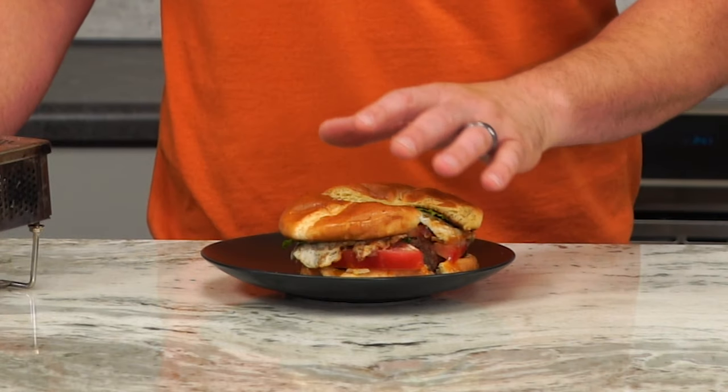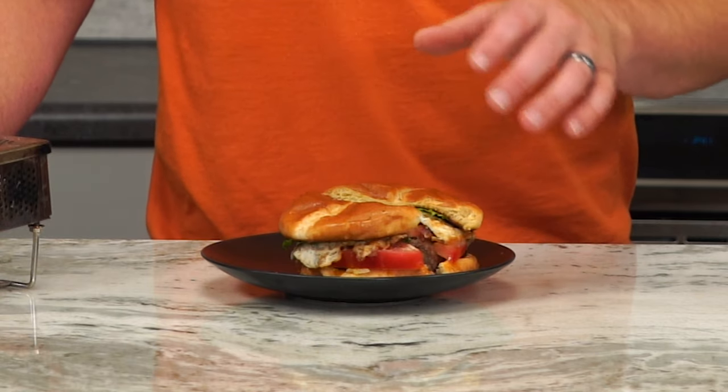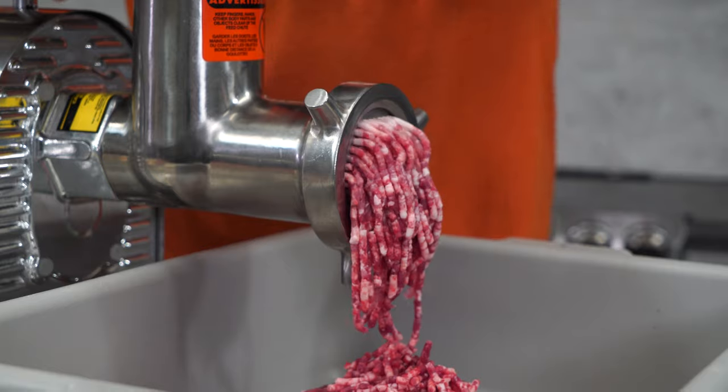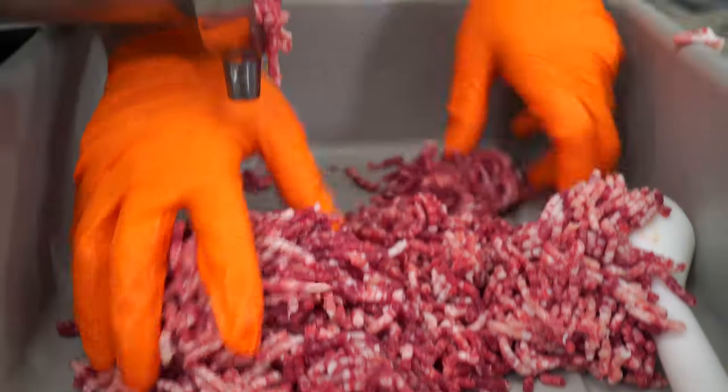So I went and grabbed some chuck beef, some pork shoulder, some bone marrow, I smoked some of our high temp cheese, I got some bacon, I have some eggs, and then we put them all on some tasty Hawaiian buns. So I went ahead and I ground the pork, the beef, and the bone marrow.